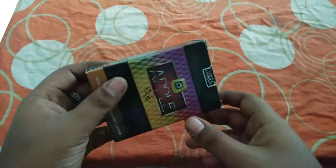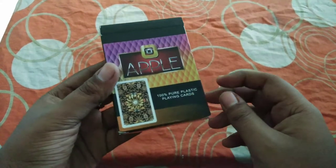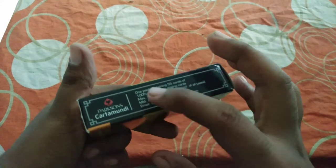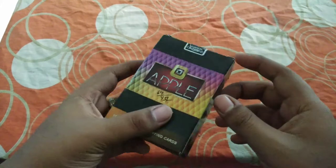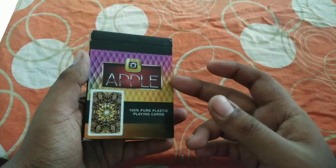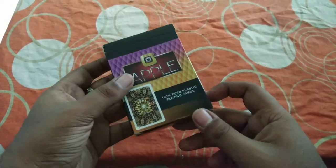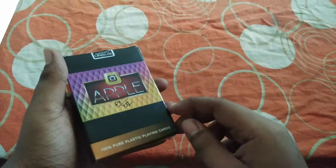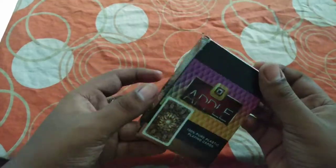Hey, what's up everybody, my name is Roy, welcome to another video. This is a review and unboxing video of Apple playing cards from Paksons Carta Mundi — this brand is from India and they claim to be the biggest playing cards company in India. This deck cost 45 rupees, which is basically 70 cents or less than a dollar.